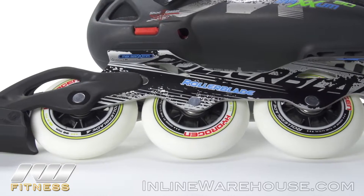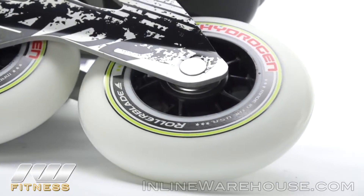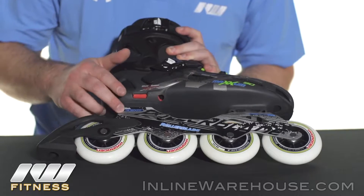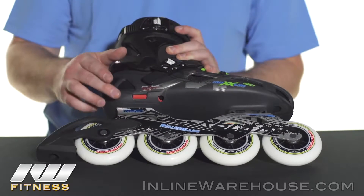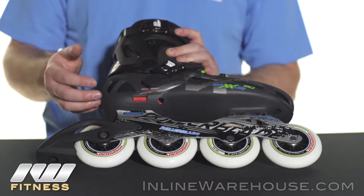They are 85 hardness and all 90 millimeter wheels. They're going to be socketed with the SG9 bearings, so you're going to get a nice smooth and fast roll out of them. Of course it is using an aluminum frame that is built for these 90 millimeter wheels, so it will have excellent stability and good power transfer.